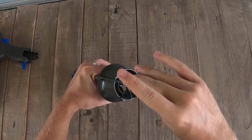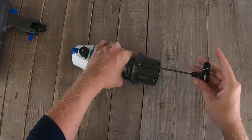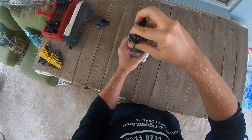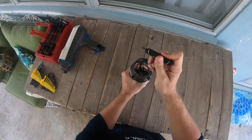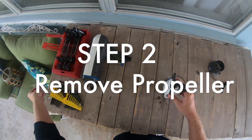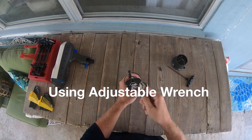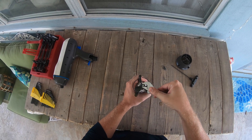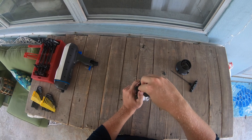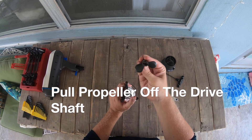Right here we just have three little hex screws, and we're going to take those off and set them aside. The next piece is the propeller. As you can see there, we had a propeller blade shear off, so we need to replace this propeller. We'll loosen it and now I can actually take it off by hand. Set that aside and lift off the propeller — and that's what it looks like there.